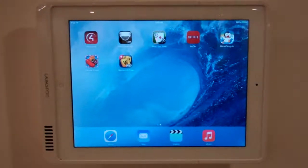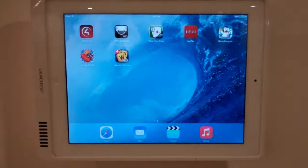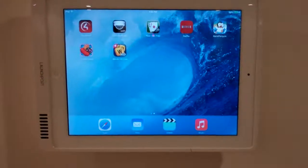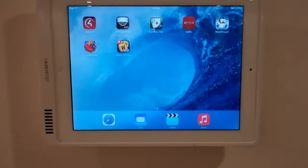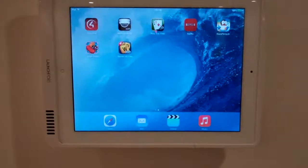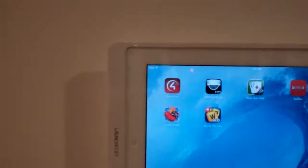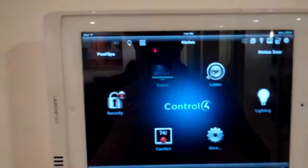Hey everybody, this is once again a demonstration of the Control 4 Home Automation System. This time we're going to look at some unique features of 635 Millwood, including a motion automated door as well as a water feature off the pool. So with that I'm going to look at the My Home application here.